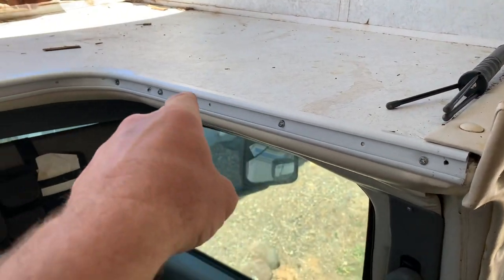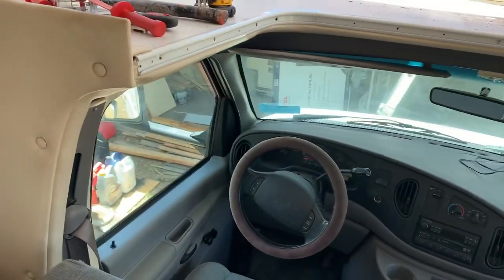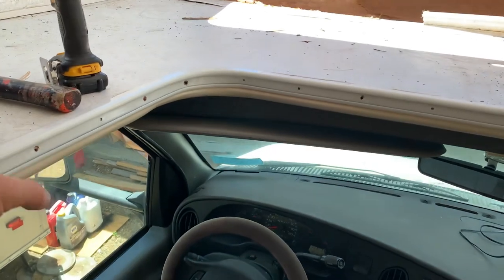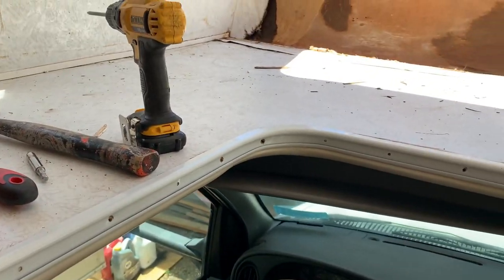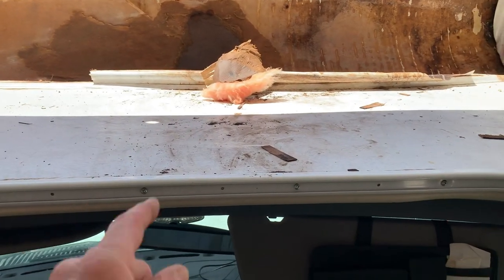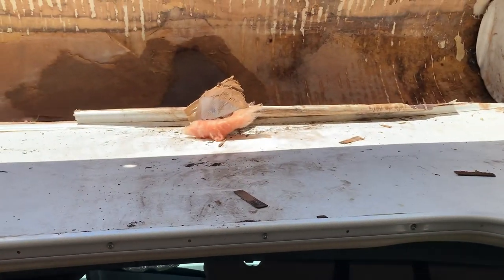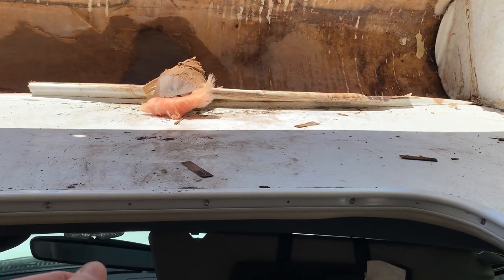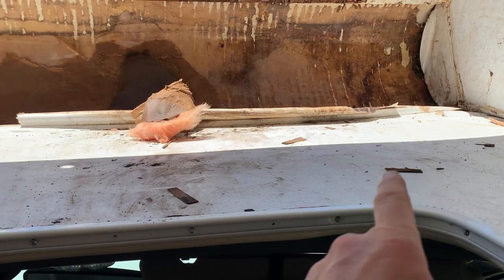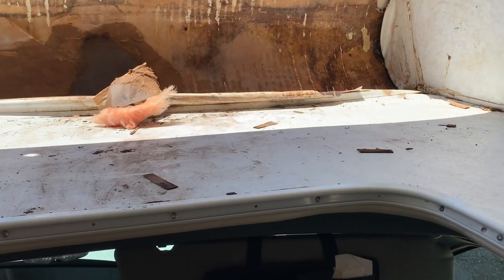I'm going to remove this piece of trim that goes around the cutout in the cab-over area so I can have access to this piece of luan and get that out of here. That should expose the framework up front that's got the sag — a little bit of a bow. I can jack that up a little bit from the outside using some 4x4s, get it nice and level, and then rebuild the platform.